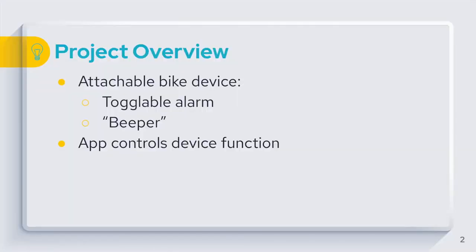My group decided to call our project the Bike Bestie. Essentially it's a device used for bike security — you put it on your bike and it has a toggleable alarm. When you turn it on and leave your bike, anyone who tries to move it will trigger the alarm. You can always turn it off when you want to move your bike yourself.